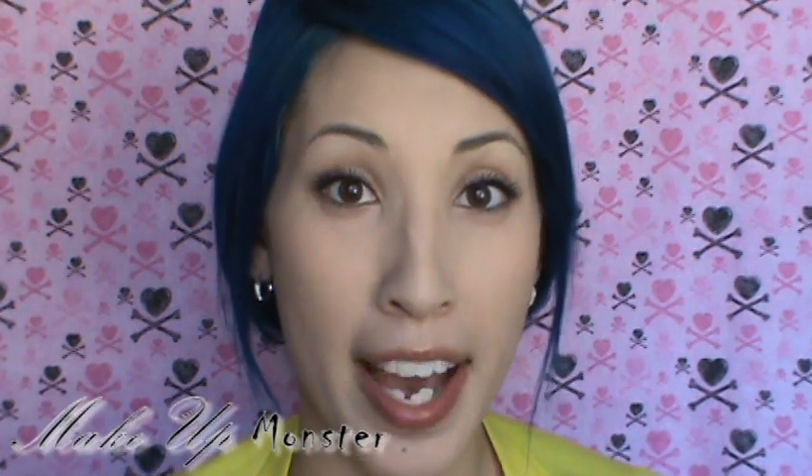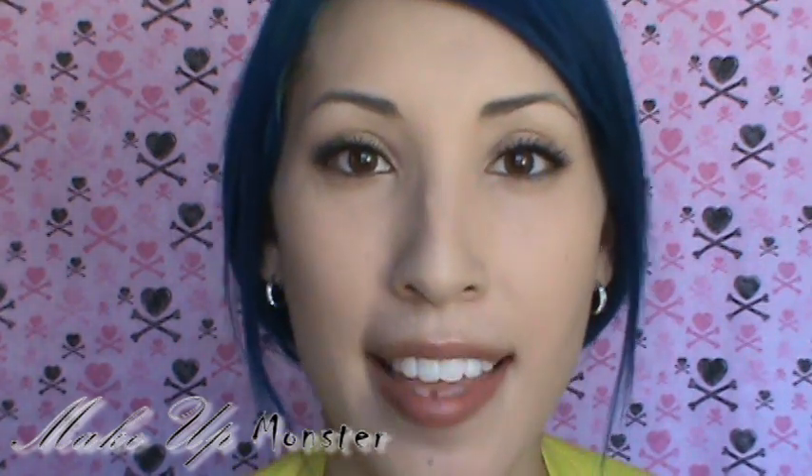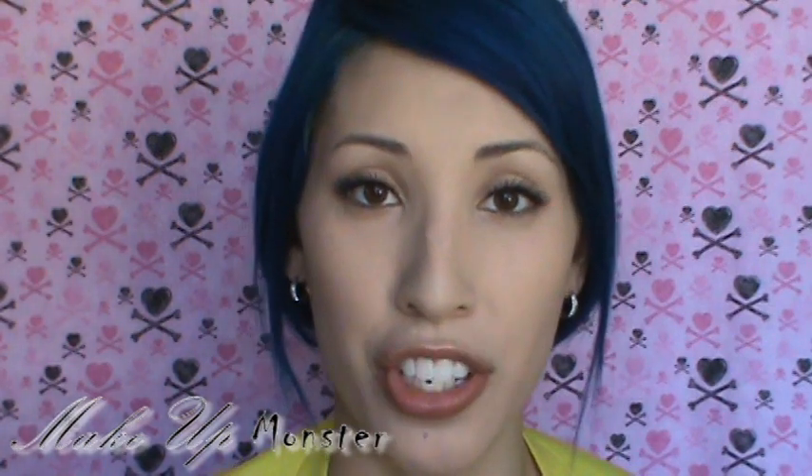Hi guys, today I'm going to show you how I apply my mascara to give the effect of false lashes to my natural lashes. This is for people that maybe don't like to wear false lashes every single day, but they still like the look of full lashes. You can use this method to kind of get that look without actually applying false lashes.